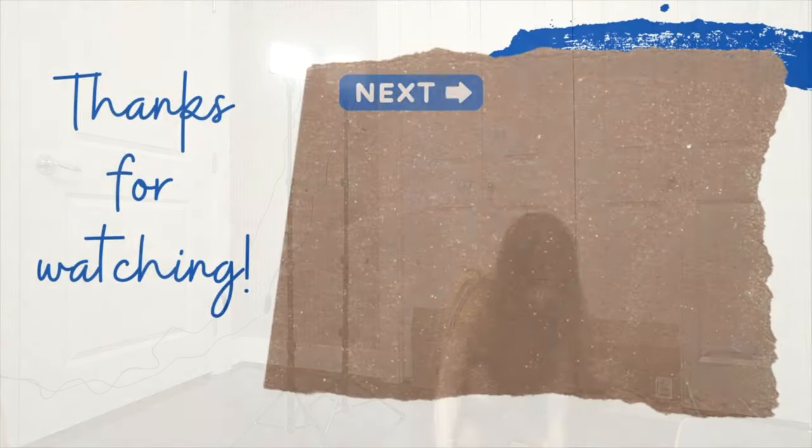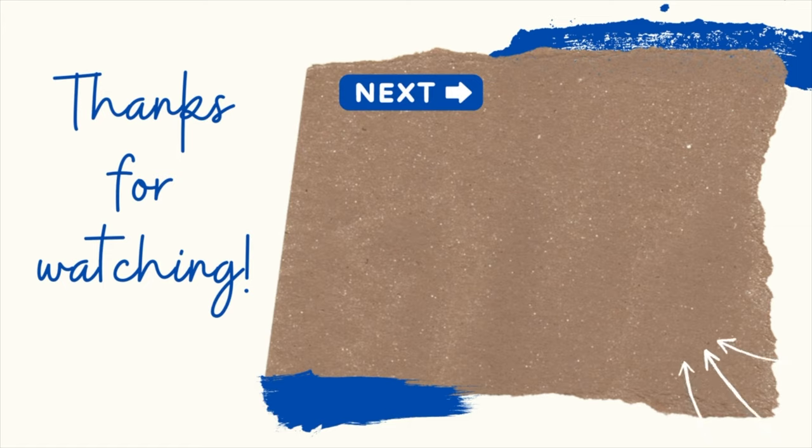Thank you for watching, and I promise the organization video and the nail polish tour is coming. Thank you for listening.